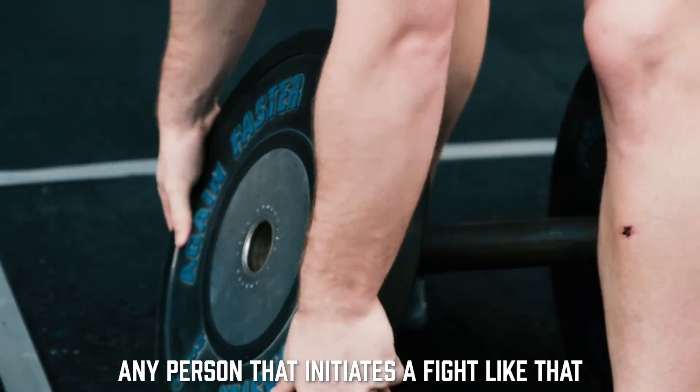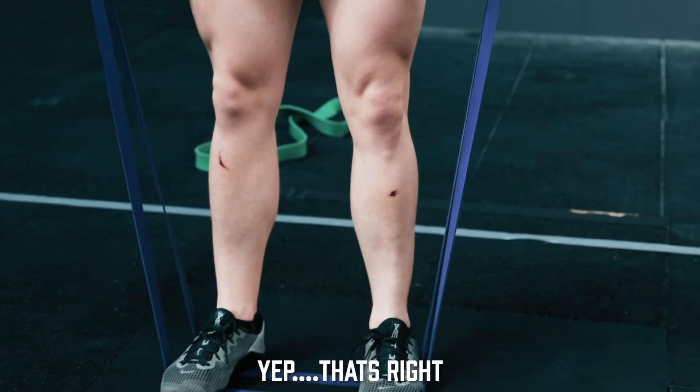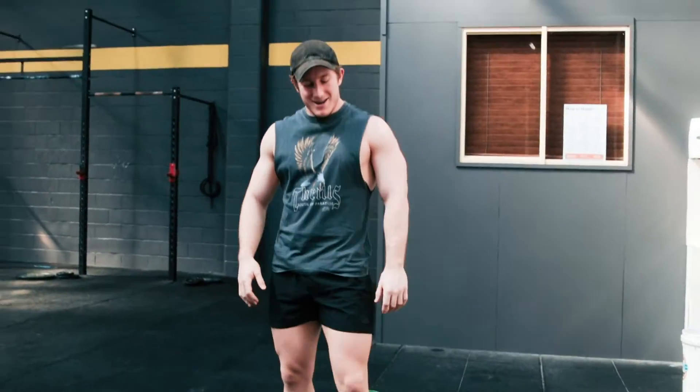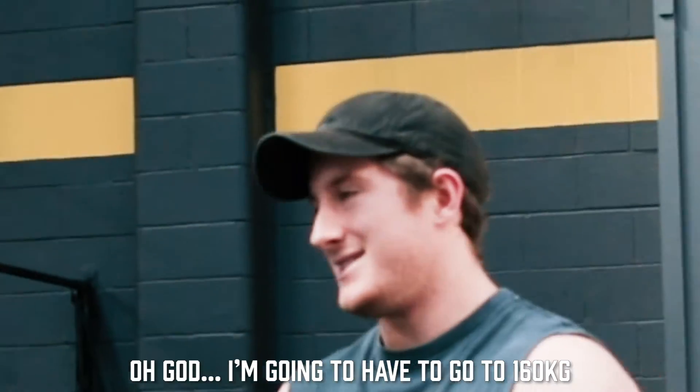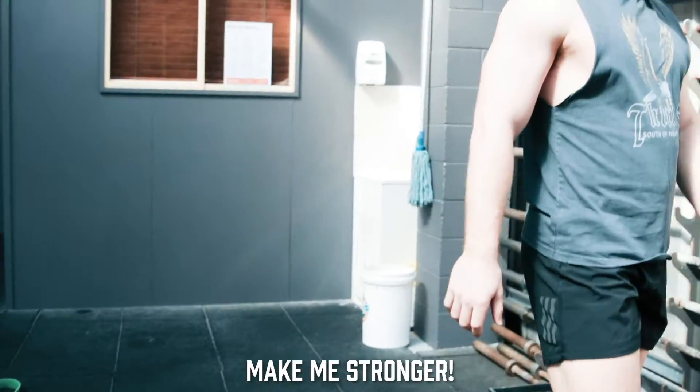Any person that initiates a fight obviously cannot fight. I'm looking at 160 — that's only 100, isn't it? Yeah, that's only 100. Make me stronger.